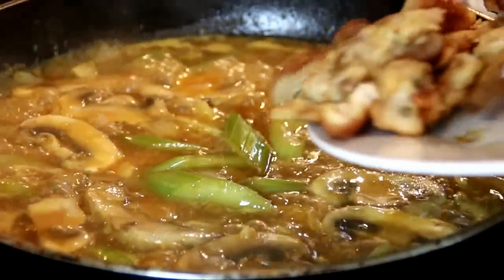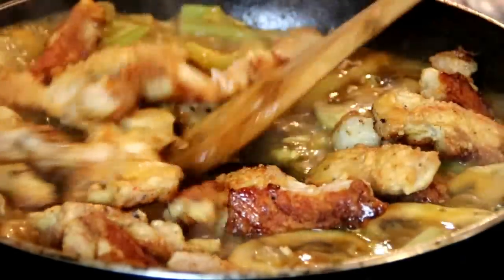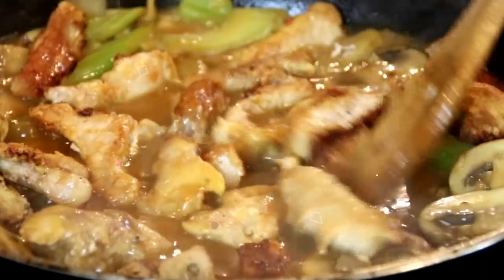Once things have thickened up, I'm going to put the pork back in and stir it around, just until it's nicely coated with those delicious juices.